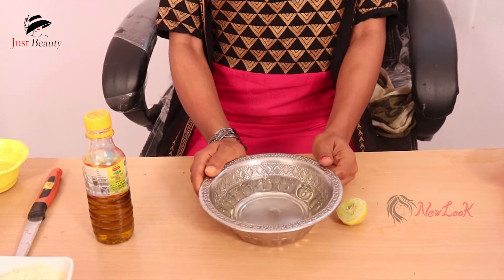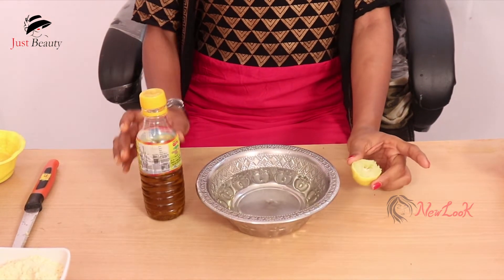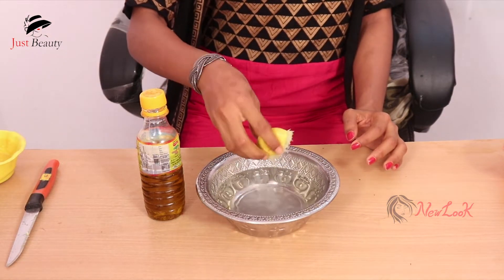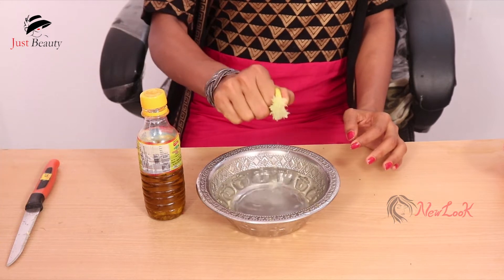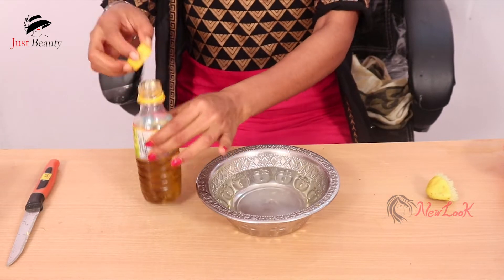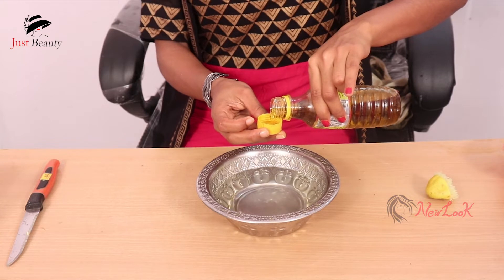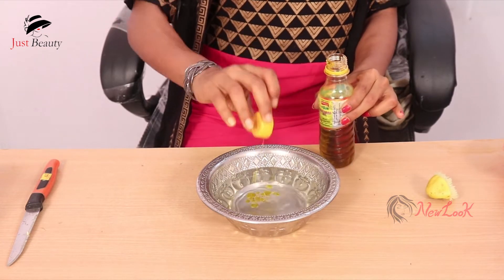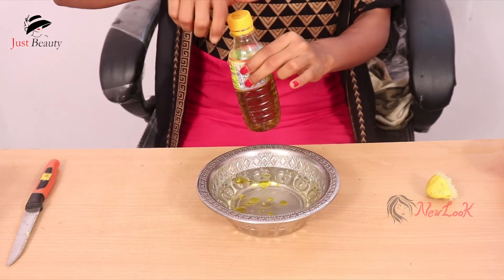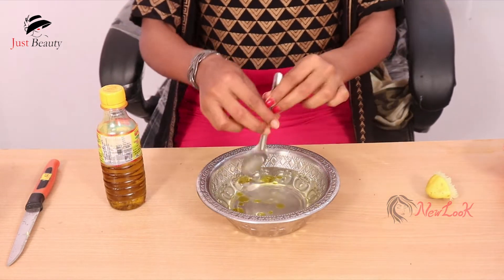Let's take hot water and olive oil. First, let's put the olive oil in the pan. One half tablespoon. Then, we will put the olive oil in the pan.